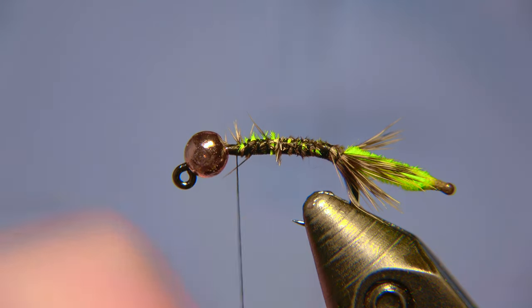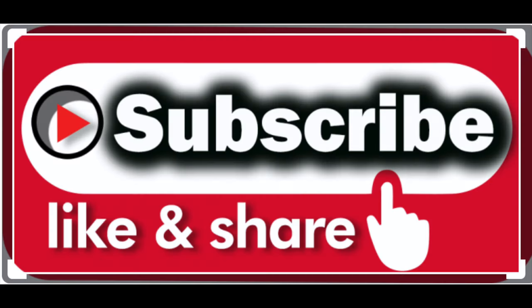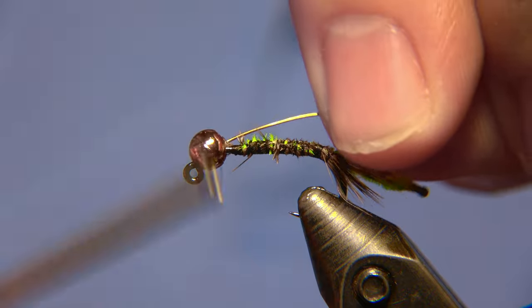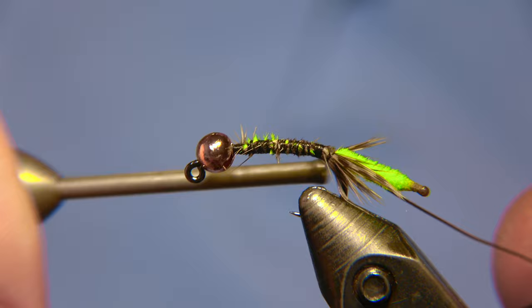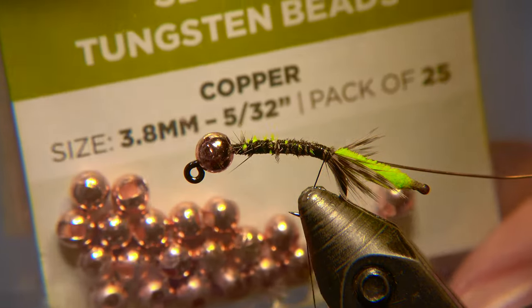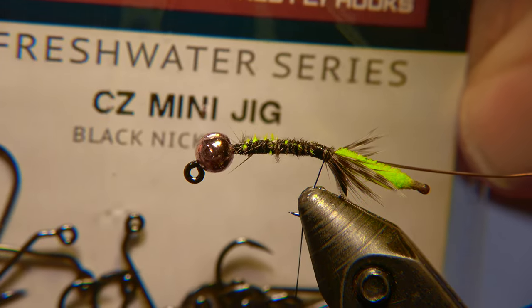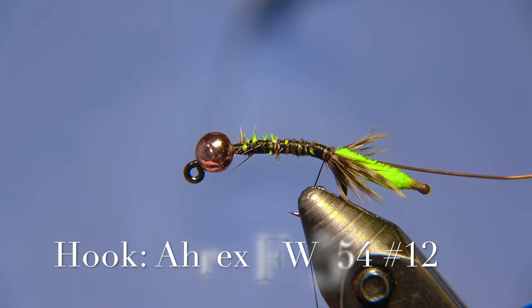Then we bring the thread forward and tie in the wire. Remember to like, share, and subscribe. We tie in the wire. Then comes the very fun part — we are using a 3.2mm Fulling Mill slotted bead, and a Jack Mini jig hook from RX number 12.